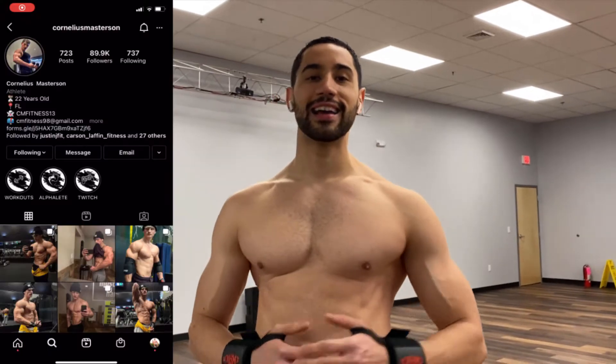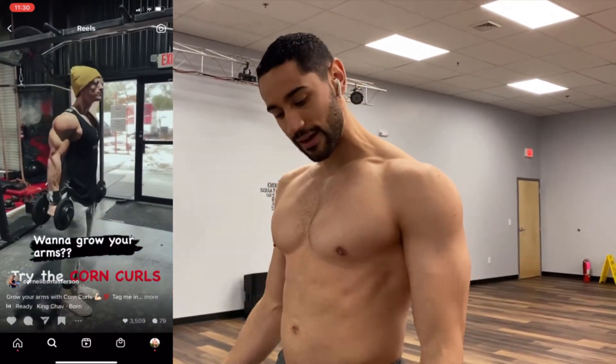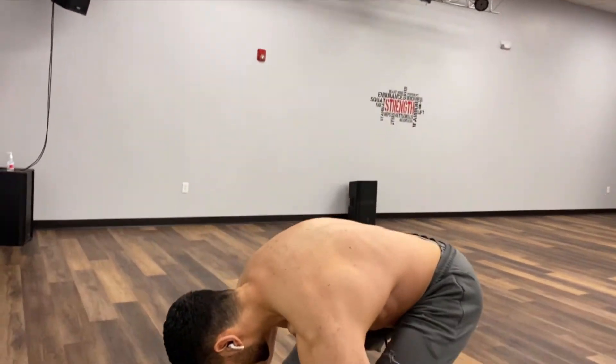All right guys, just finished an epic workout with my guy Grandpa Gaines. Right now we're going to do the corn curl challenge. Pretty much what you have to do: grab a dumbbell, you're going to go up, twist, down, up, twist, down — that's one rep. We're going to see how many I can do. Got a 45-pound dumbbell right here. Let's see how much I can do.